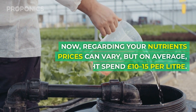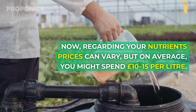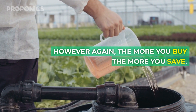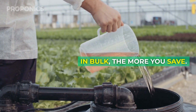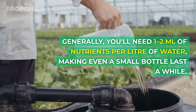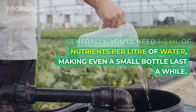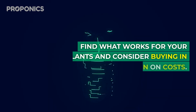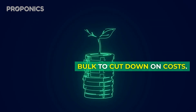Now regarding your nutrients — prices can vary, but on average you might spend £10 to £15 per litre. However, the more you buy in bulk, the more you save. Generally, you'll need 1 to 2 millilitres of nutrients per litre of water, making even a small bottle last a while. Find what works for your plants and consider buying in bulk to cut down on costs.